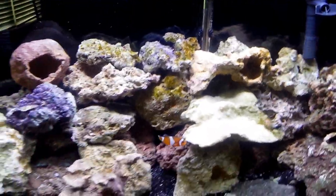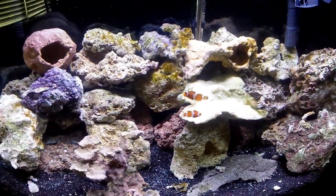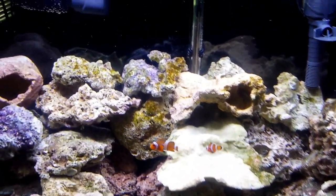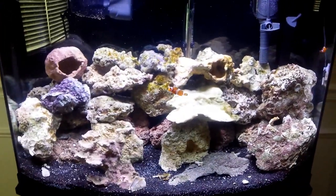I made the mistake when I first put the tank together of using tap water with a chlorinator — that was a mistake. I started getting some algae growth as you can see there. I've since changed that water very quickly and used distilled water.